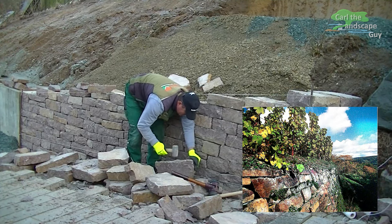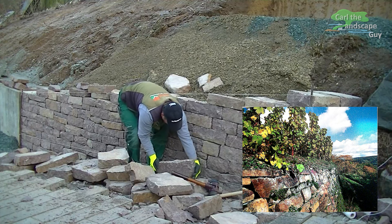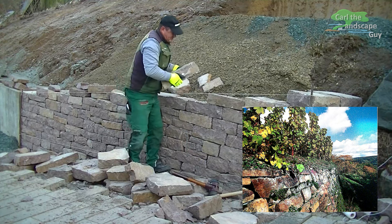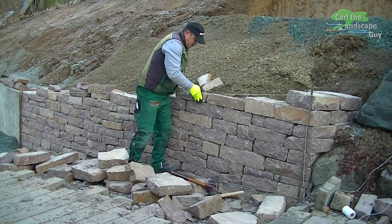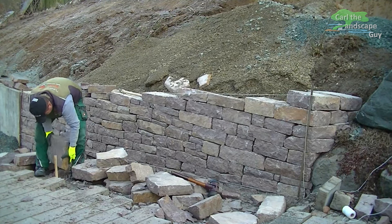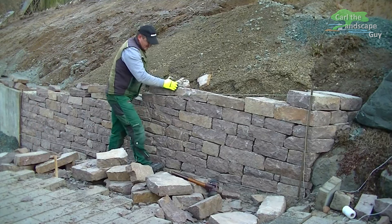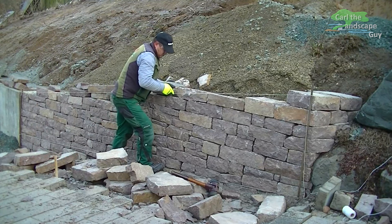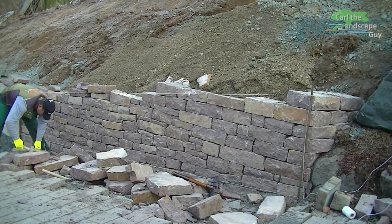Back in the middle ages, wine growers laid out terraced vineyards on the slopes with the help of dry stone walls. Nowadays natural stone walls are very popular because they meet high aesthetic requirements, blend harmoniously into the garden or landscape, and are ecologically valuable as they provide habitat and shelter for numerous animals and plant species.